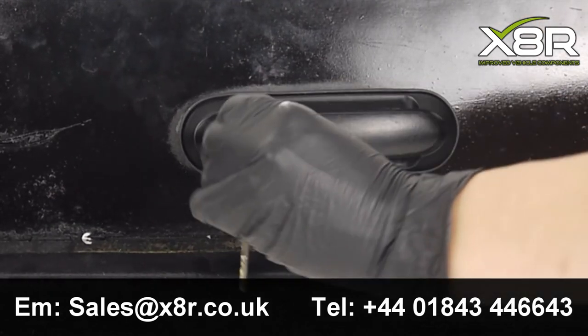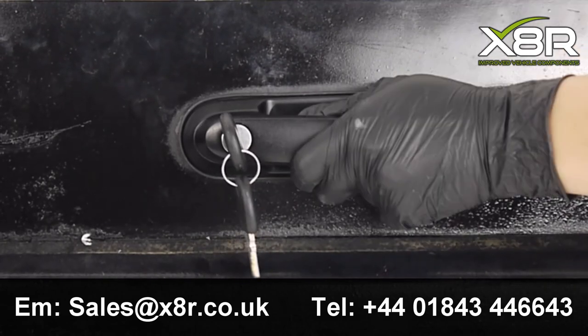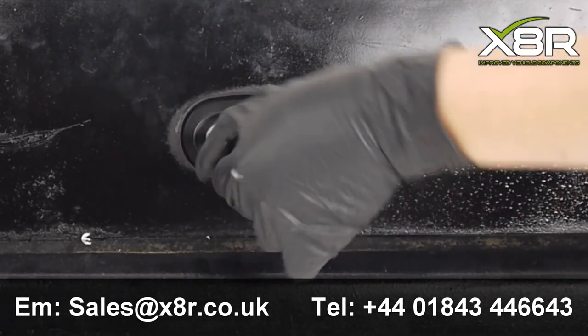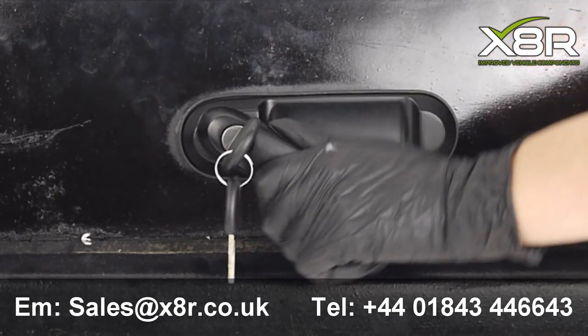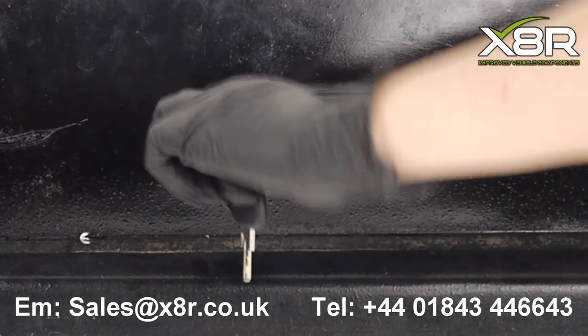The new handle has a much smoother finish than the original and the new lock works perfectly. This kit is now available to purchase from our website www.x8r.co.uk and also from our eBay and Amazon store. If you have any questions, please contact us on the email or telephone number on the screen.